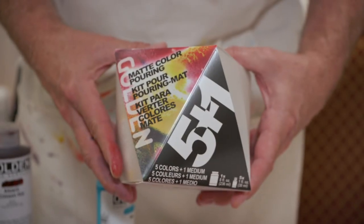Hello, I'm Kevin Graylin with Golden Artist Colors. I'm the Education Coordinator. And today we're going to do a little pouring — we're going to be using our pouring mediums.